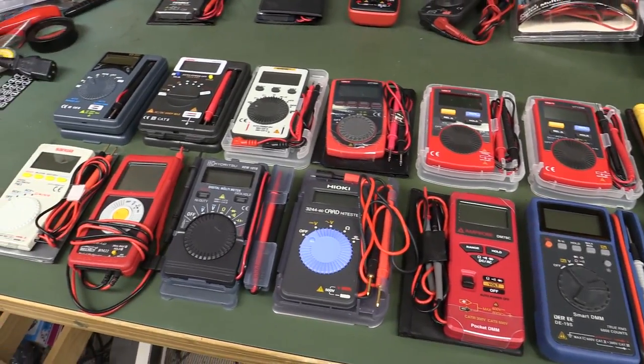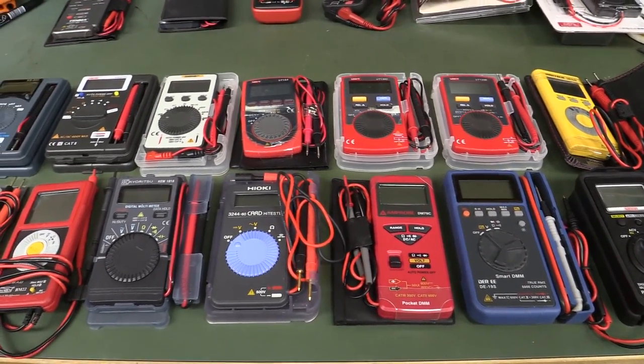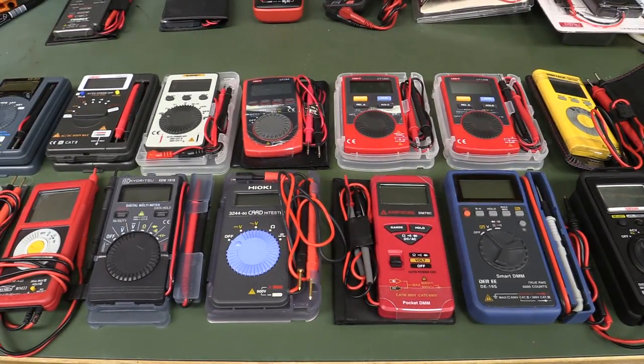Hi, check this one out. I've been meaning to do this for a long time, but I have — count them — 14 pocket multimeters. I've been meaning to do a review, like a shootout, but I've been putting it off because of the sheer amount of work in reviewing, comparing, and tearing down 14 different pocket multimeters. It's insane.